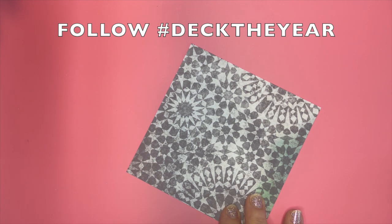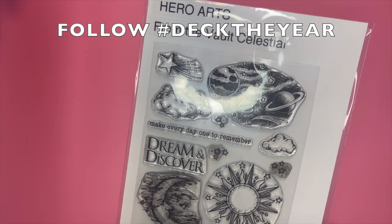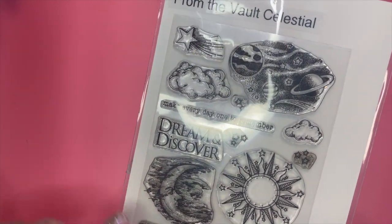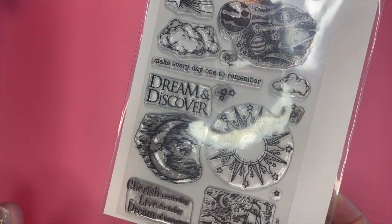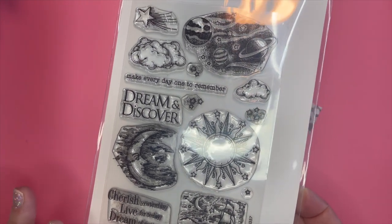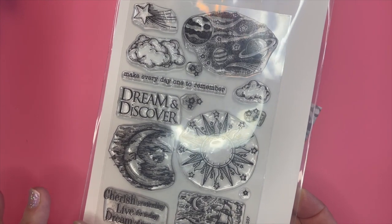I colored this up with those two inks. Then I brought in a stamp collection from Hero Arts — it's from the Vault Celestial — and I used this beautiful moon in the clouds and this sentiment. I absolutely love the stamp set. I don't use it as often as I should, but it's absolutely beautiful, especially if you love that celestial theme and you're going for something like that.